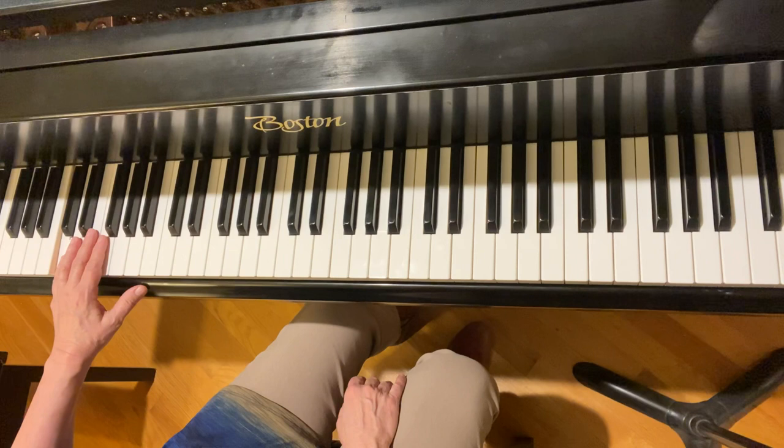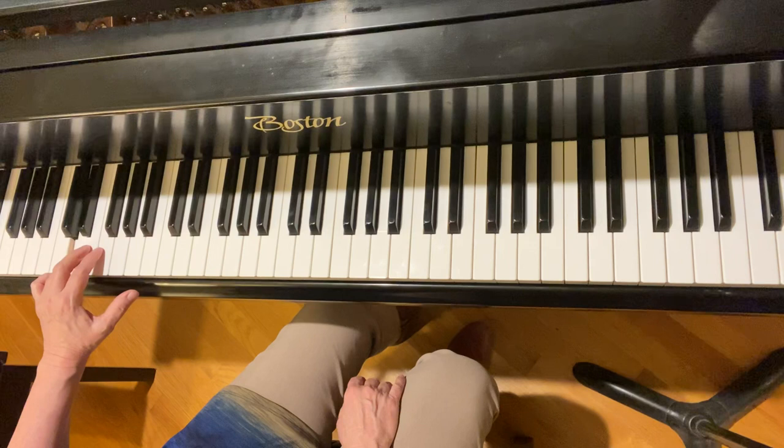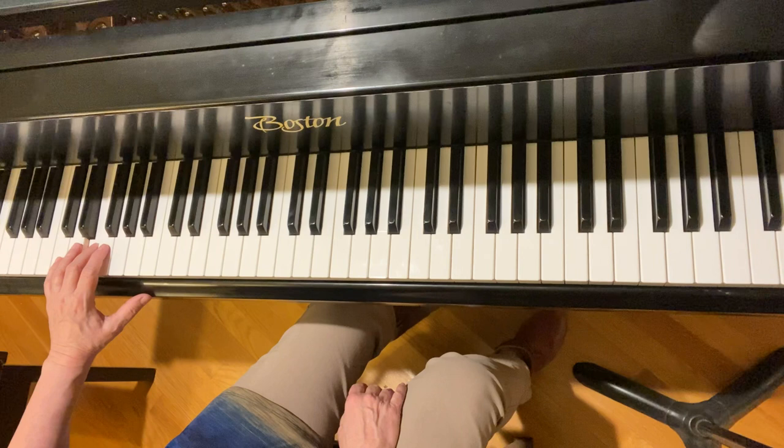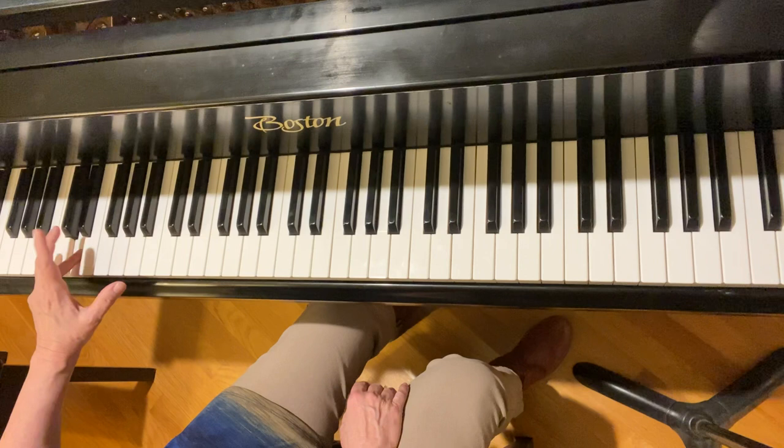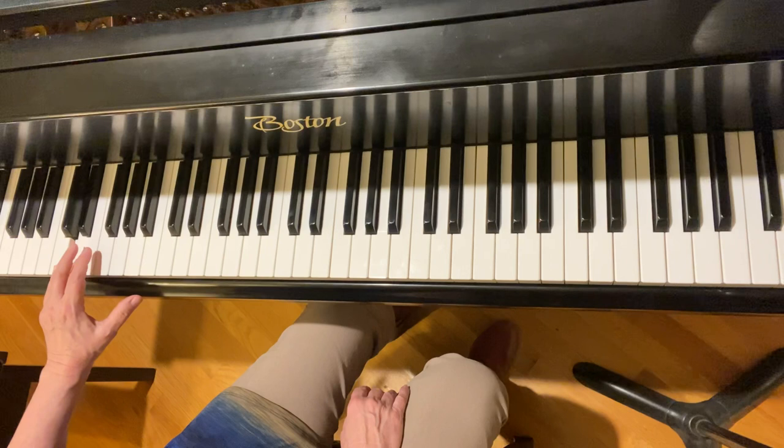Measure 14 has C four times, and an E, and then goes to D. I'm using five-three on E, and then D with four. So I'm playing one and two and three and four, and then the D has four — it's played with four. Now in the next measure you're going to play D and then change fingers.